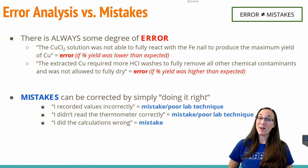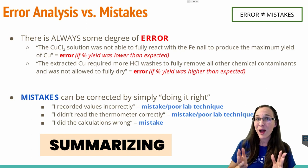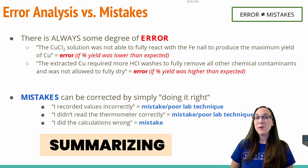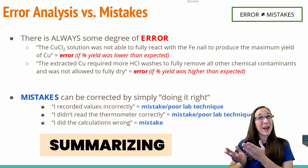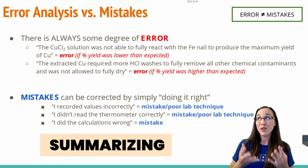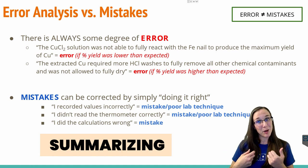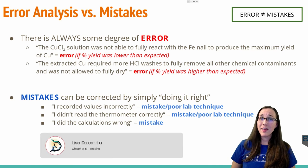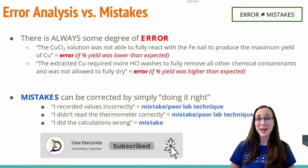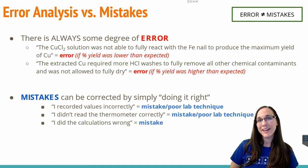In this lab lesson, we performed a single replacement reaction where we took an iron nail and mixed it with copper chloride in order to extract copper from the copper chloride solution and replace it with iron from the nail into the solution. We determined that iron 3 chloride — not iron 2 chloride — was actually the green solution that formed in the beaker after the reaction, by using mole ratios as our justification. We then calculated the percent yield of the copper we actually got by dividing the actual and theoretical values, and found that we were grossly over 100%, indicating significant error — in fact, our error was 76%. Finally, we discussed the differences between errors and mistakes when writing your lab report in the error analysis section.